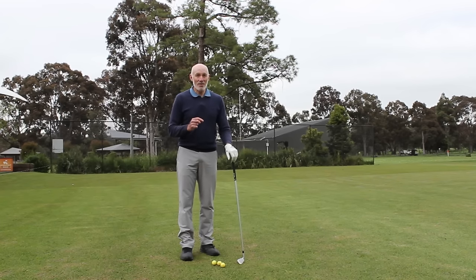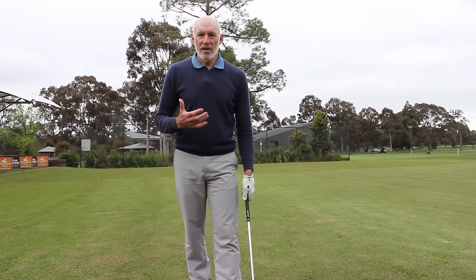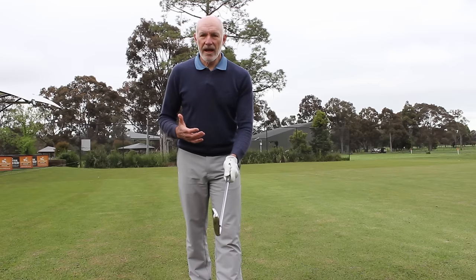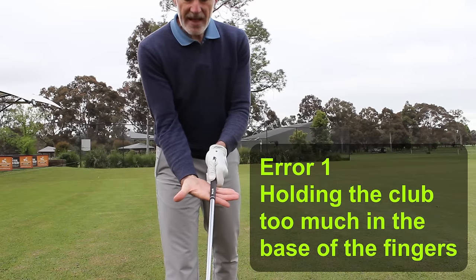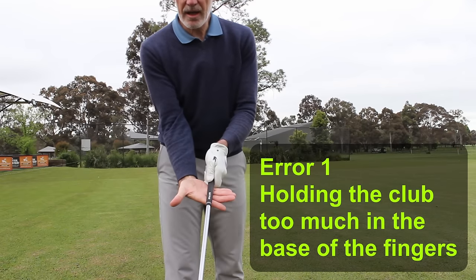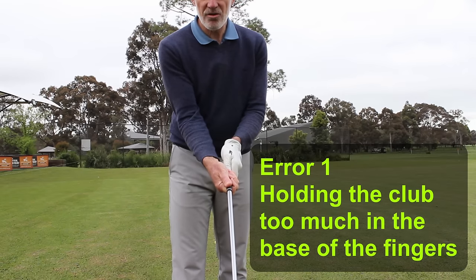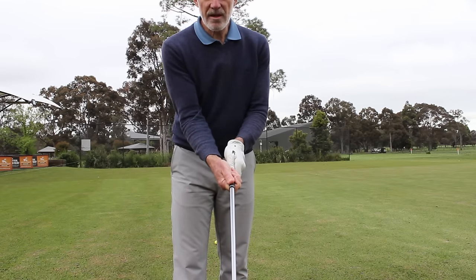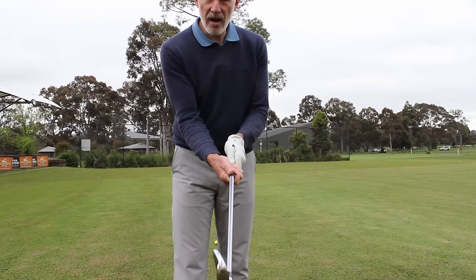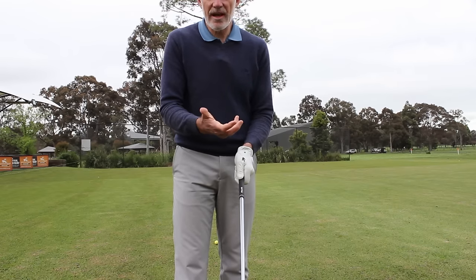By far the biggest error that I see with right hand grips is that when a player holds the club, they generally hold the club too much across the base of the fingers. When I put the club across the base of my fingers and close my hand it feels really strong. This is especially true of beginning golfers because it feels like the entire right hand is on the club and you're in a position to be able to utilize strength.